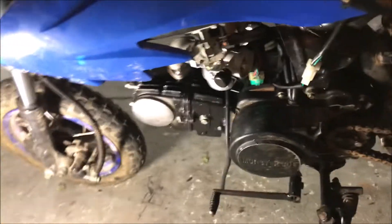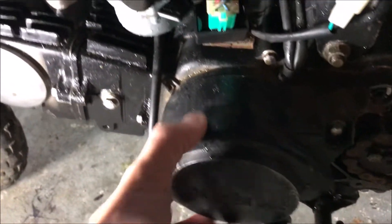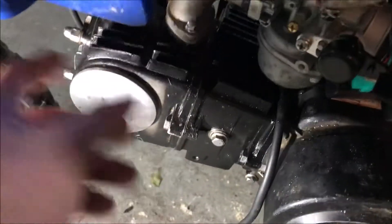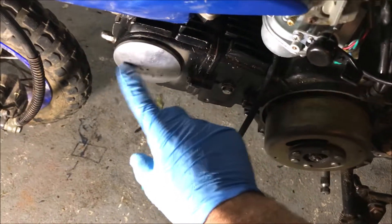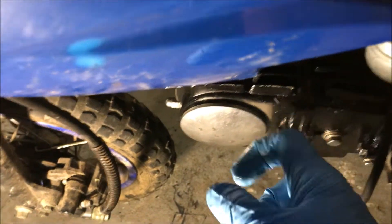First step to adjust the valve lash: remove your shift lever — the bolt here, back that out, slide that off. Then we're going to remove this cover and this side of the timing chain cover, just so we can check top dead center. In order to remove this cover, there's a bolt that goes the whole way across the engine on the other side — it's a 10 millimeter bolt right here. Already loosened it to show you. It's a nice long bolt — slide that out, then pop a screwdriver in right here and pop this thing off.